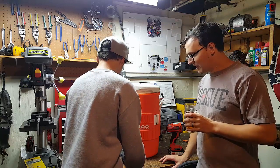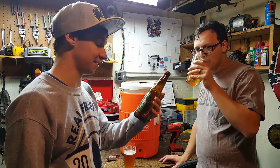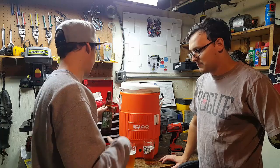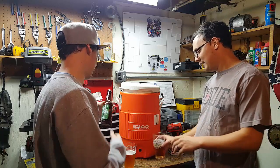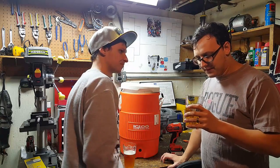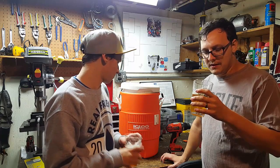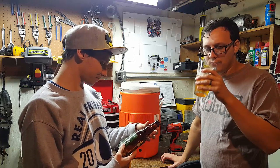So what we're drinking is Stone Enjoy By 12/25/2015 IPA. They make one a month usually, and they usually try to keep it towards the holiday, so this month it's Christmas, last month it was Thanksgiving. It's 9.4% alcohol, but the hops are delicious in this. I'm really loving this one already. It doesn't taste like almost 10% alcohol — it's pretty smooth, with a little bit of hop bitterness to it, kind of resiny, piney, with some grapefruit and citrus aromas.